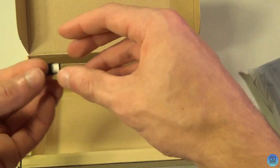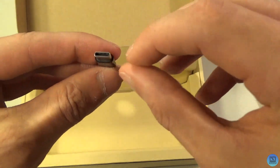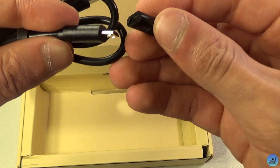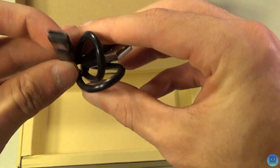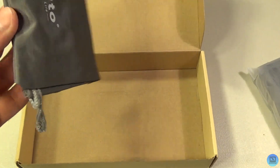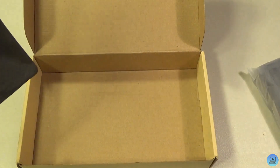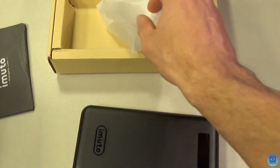You also get an iMuto branded micro USB to USB Type-C adapter, so if you stick that on, you can charge this using USB-C. Then under the cardboard there's a nice big carrying pouch to hold it in — I'm always a fan of when anything includes a carrying pouch.